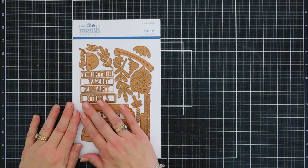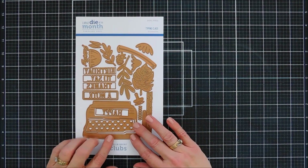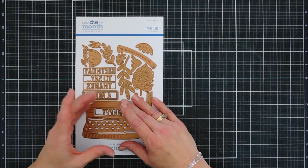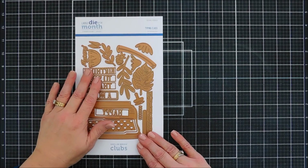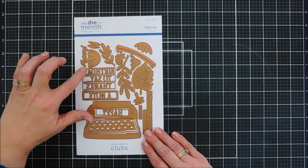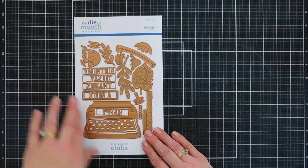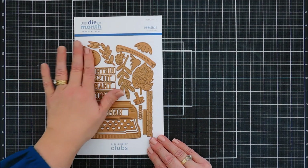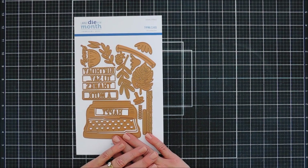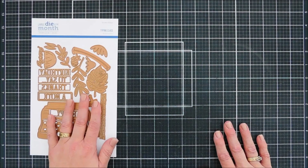There is a lot in here, believe it or not. There is a beautiful typewriter that's layerable, and I think this would make a cute little tag because it's on the larger side. We're just going to make a card today. There's sentiments — a birthday, to say thanks, a note, and happy — so you can customize your sentiments. And then there's some beautiful florals and foliage in here. So let's jump in and create a card.